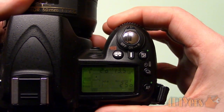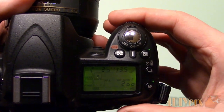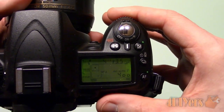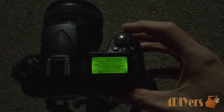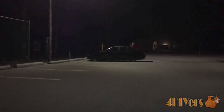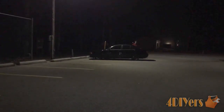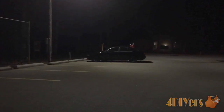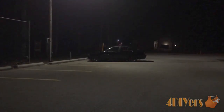Shutter speed is set to 4 seconds, aperture also known as the f-stop is set to 10, ISO is max at 400, and there is also a 5 second timer so when the shutter button is pressed the photo will be taken 5 seconds after. In those 5 seconds your hand will be away from the camera so there will be no vibrations causing a distorted image. The timer can also be extended if you are working by yourself so you have enough time to get into position.